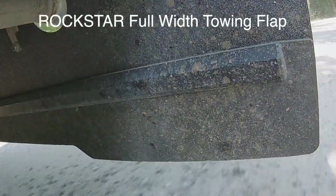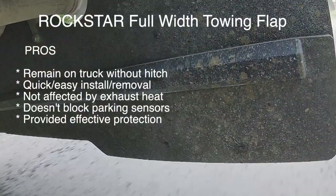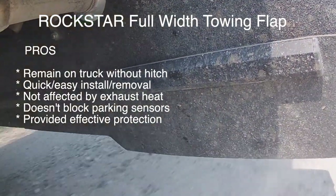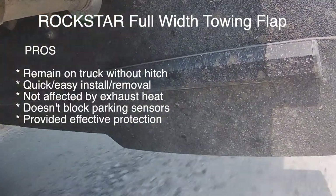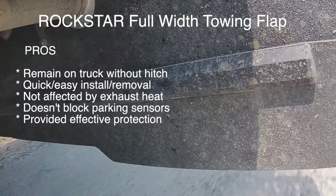A quick review of the Rockstar full-width tow flap: it can be left mounted to the truck even when the hitch is removed, and installation and removal is fairly quick and simple. Because it mounts under the truck and not behind it, the tow flap isn't affected by exhaust heat and it doesn't block the truck's rear parking sensors.